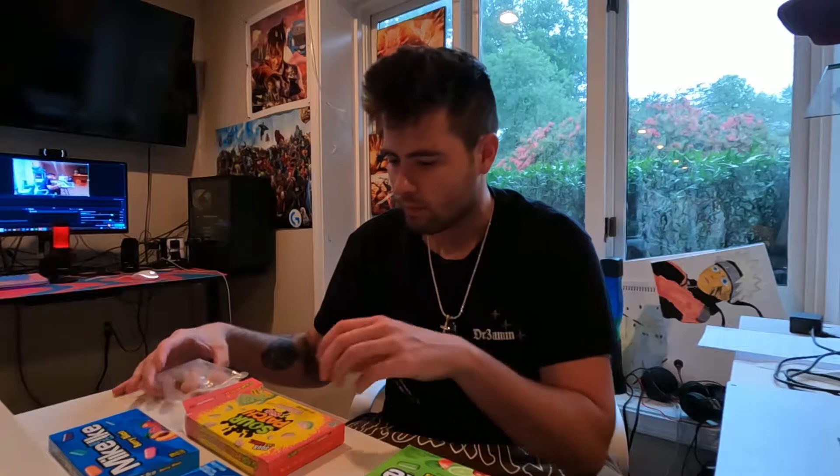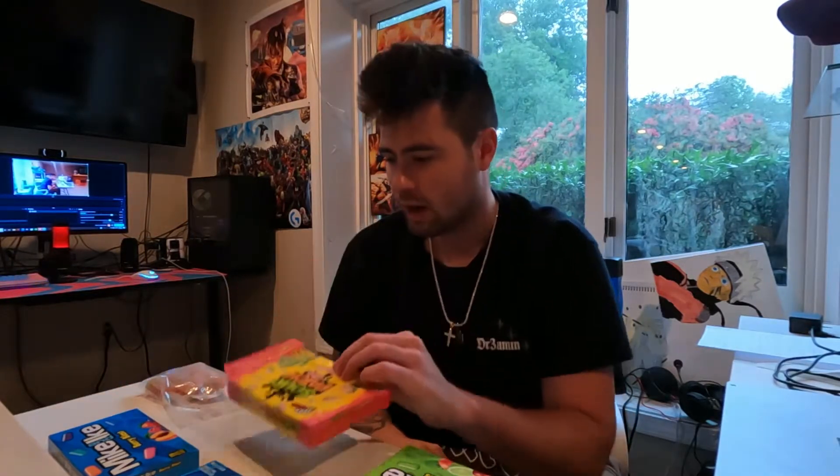The Sour Patch Kids watermelon are pretty good for someone that doesn't really like sour stuff, like me. I can eat them. I'm not saying I'd sit down and crave them like some people do with candy while watching a video. Maybe a couple here and there. I feel like these would be really good in some type of watermelon fruity drink — they do have a good fruity watermelon taste. Pretty good overall.